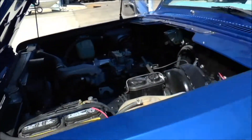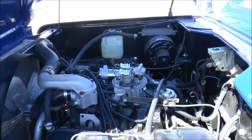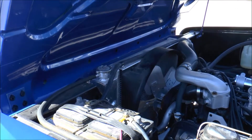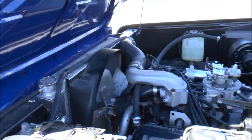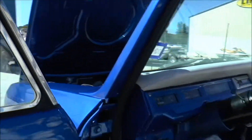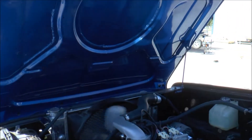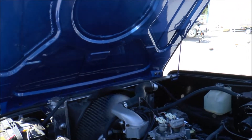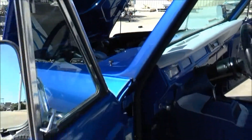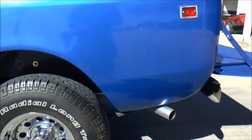The engine — we did put an injection system engine in it, took the carburetor out, put an upgraded aluminum radiator in it. Everything has been completely redone, and this thing runs like a top. New exhaust — the exhaust sounds pretty good.